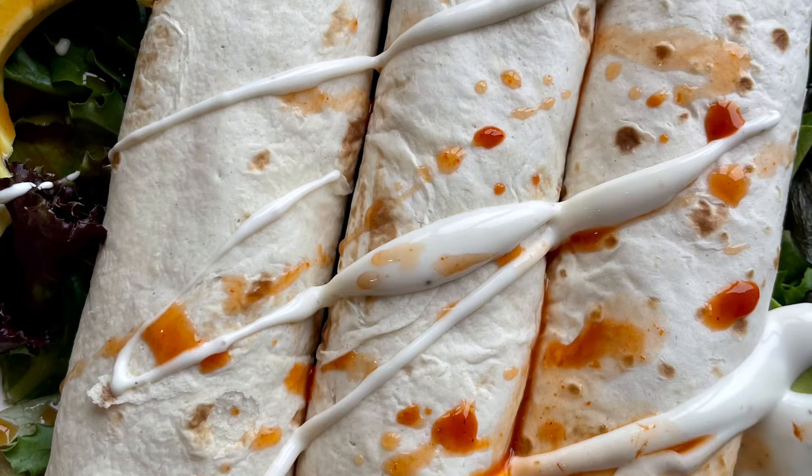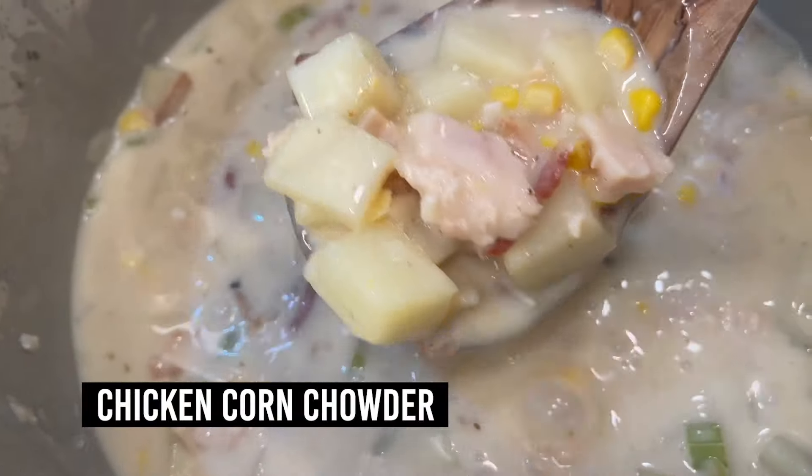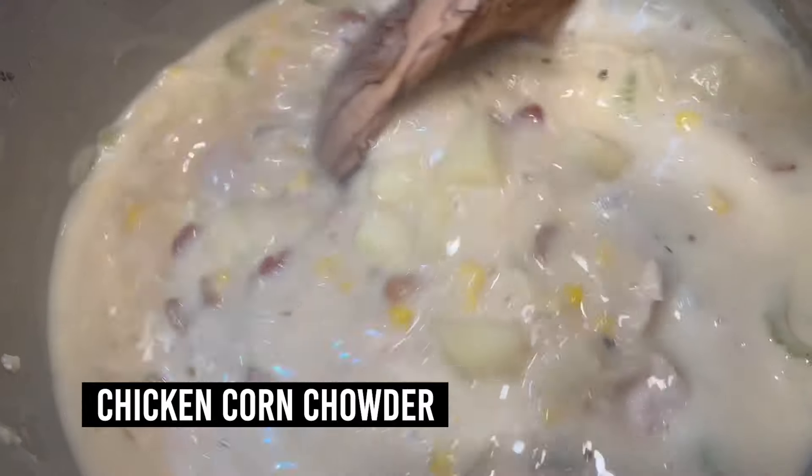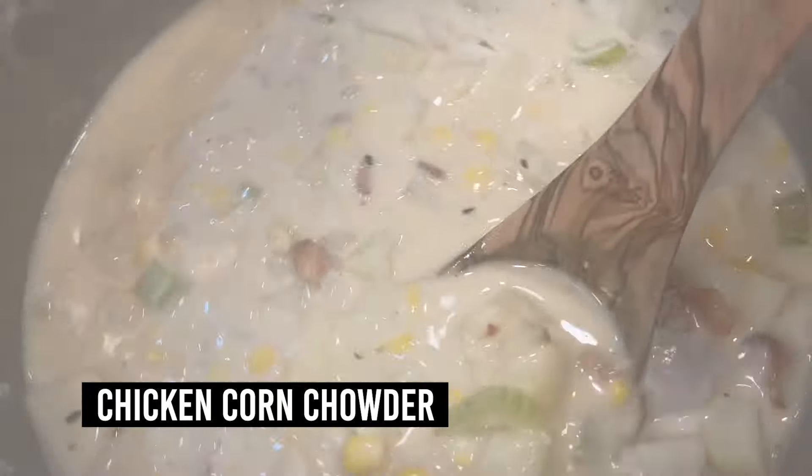Today we're going to make a simple chicken and corn chowder, which is like the perfect summertime soup treat. I personally love clam chowder — New England style — and this is going to be very similar.